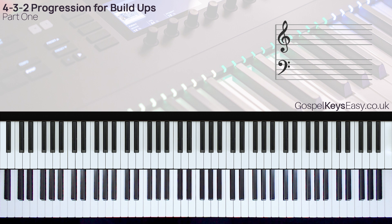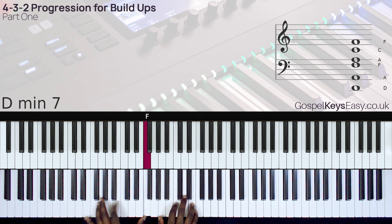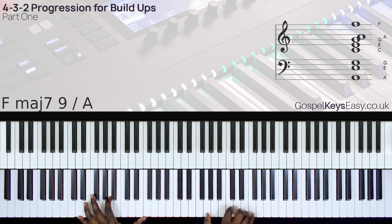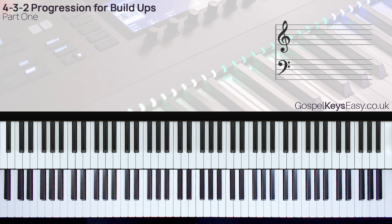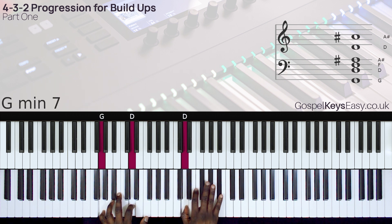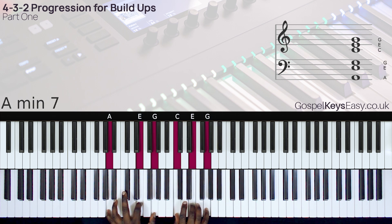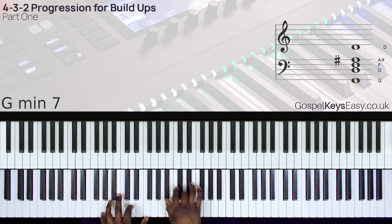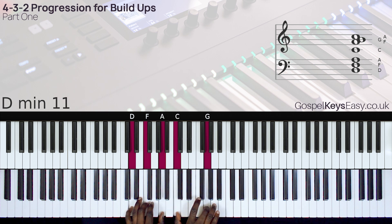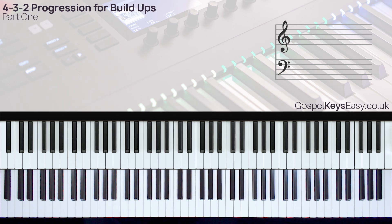From that performance, the song gets to a point where you need to do the vamp. So it goes like this. That's one way to play it. Now I can create the build-up. So that's me doing the build-up without the 4-3 move.